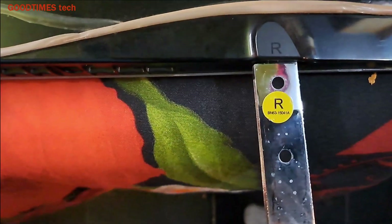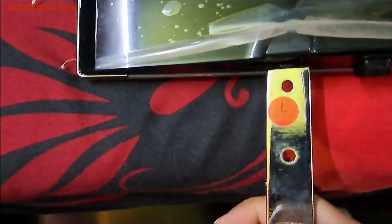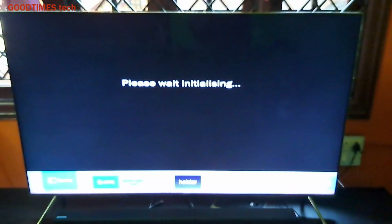The left stand goes on the left side. Just push them gently — the stands have been fixed. Now let's switch it on. All the cables have been connected, now switch it on and check. After switching it on we can see the image is good.